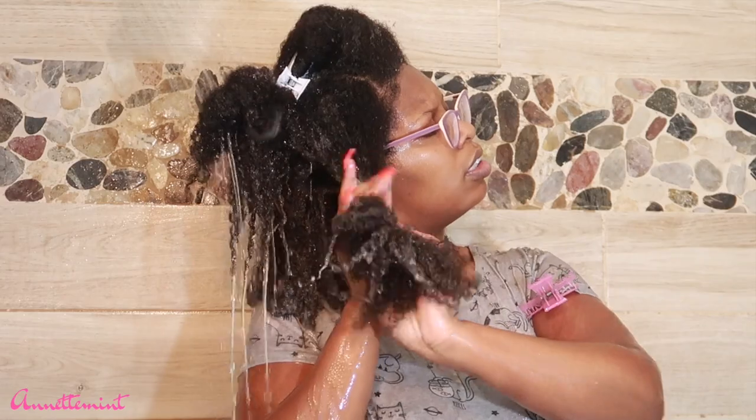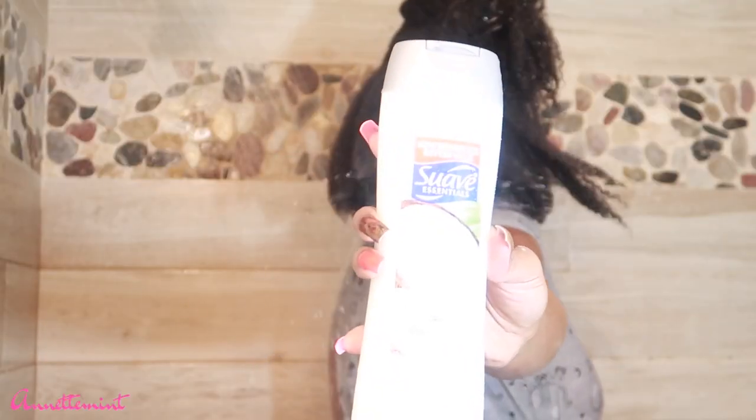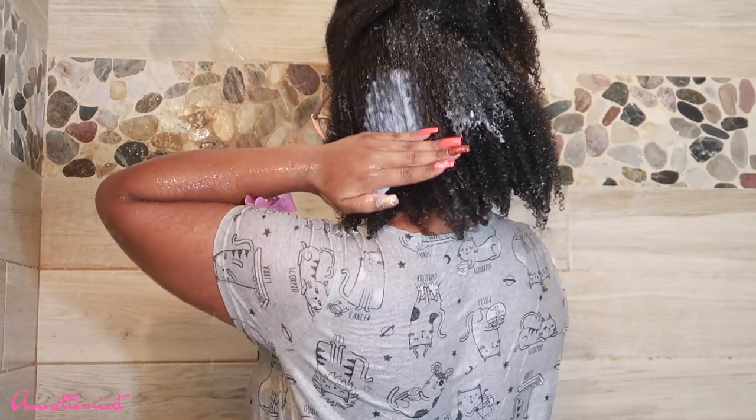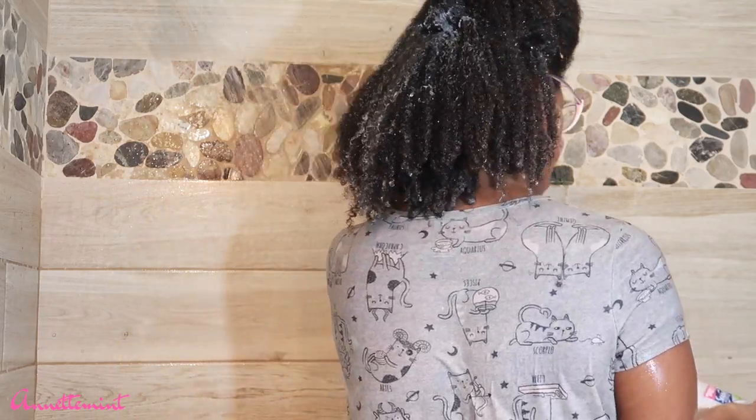I typically do like to shampoo my hair twice, and because I am a product junkie, I like to use two different shampoos — just my preference. Going in with the Suave conditioner; I'm going to use this entire jar. Typically I like to get the family size.